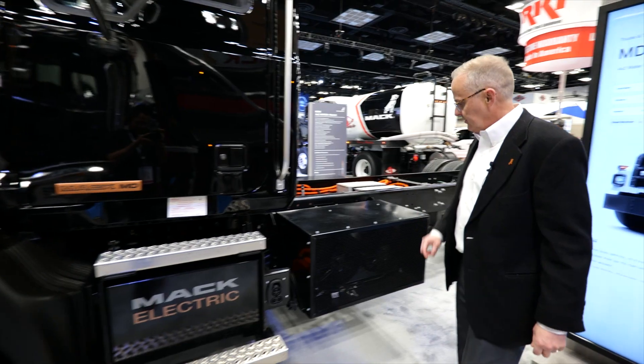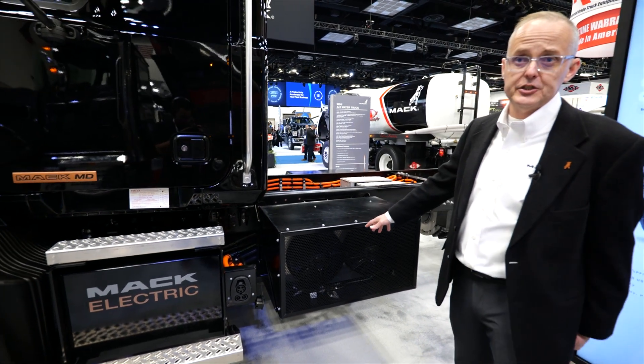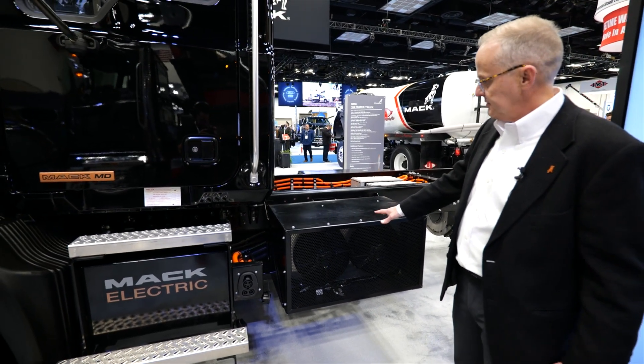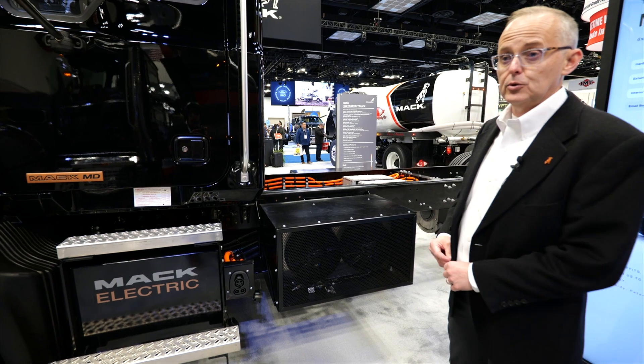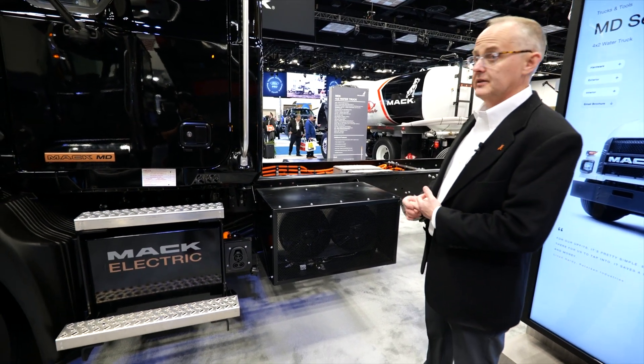Behind the charger, we have our cooling module. Inside, we have a heat exchanger along with two multi-speed fans. Those cool your motor, your power distribution module, and what your motor drives.